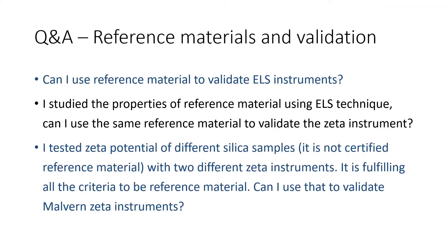Can I use reference material to validate ELS instruments? I studied the properties of reference material using ELS technique. Can I use the same reference material to validate the zeta instrument? I tested zeta potential of different silica samples — it is not certified reference material — with two different zeta instruments, and it is fulfilling all the criteria to be reference material. Can I use that to validate multiple zeta instruments? I'm not a validation specialist, so you should ask your quality control and validation teams, since there are many scenarios of what validation means. Having said that, here are some thoughts.